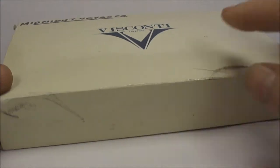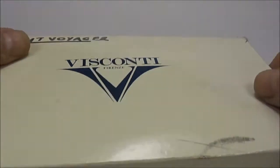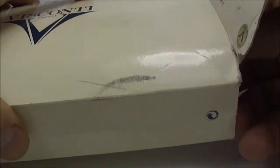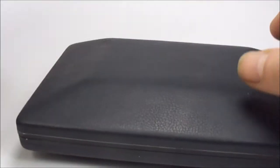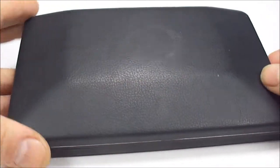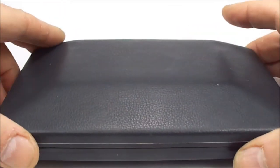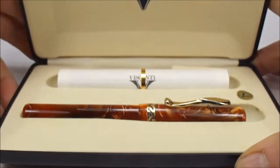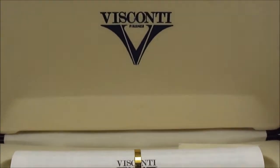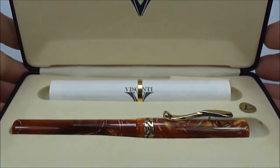Hi everybody, it's Steph here and today we're going to show you another lovely pen. As it says on the box, this is a Visconti fountain pen. The outer box is a little bit on the tatty side, but the pen comes in this lovely leather-like case — and if we open it, wow, absolutely gorgeous — a Visconti fountain pen.